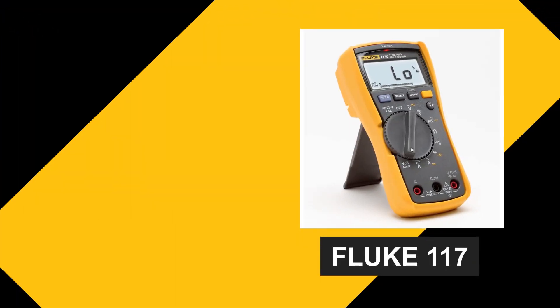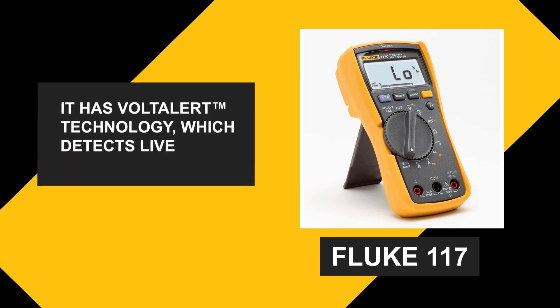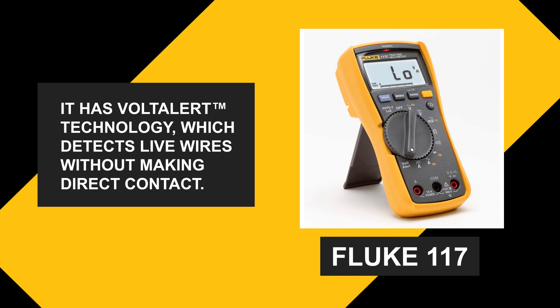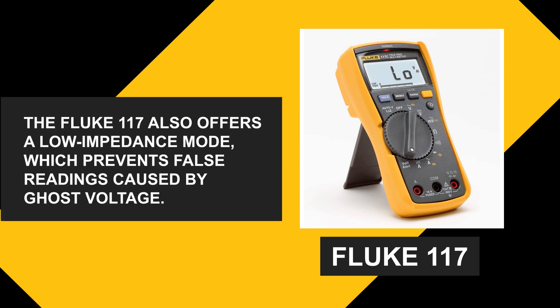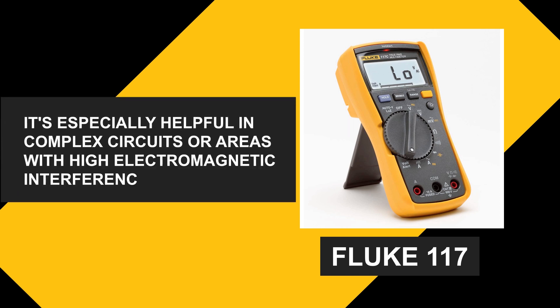On the other hand, the Fluke 117 is a step up with added features. It has Volt Alert technology, which detects live wires without making direct contact. This ensures your safety and saves time during troubleshooting. The Fluke 117 also offers a low impedance mode, which prevents false readings caused by ghost voltage. It's especially helpful in complex circuits or areas with high electromagnetic interference.